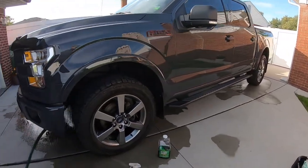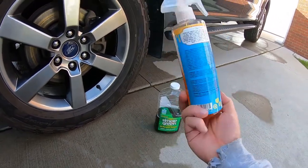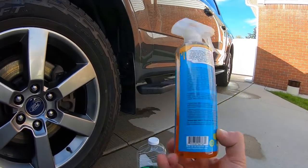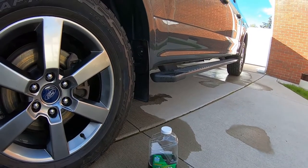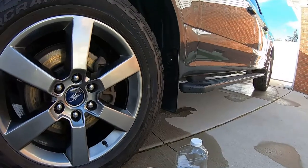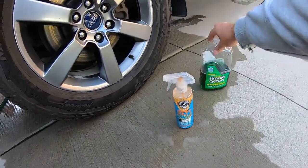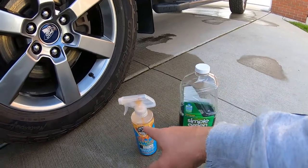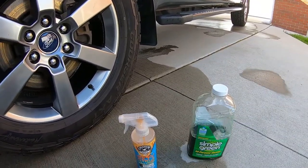The Chemical Guys product is $10 for 16 ounces, and I basically used almost all of it on three tires plus some from a previous job. Simple Green is about $5–6 for 67 ounces, and you can dilute it, effectively giving you two of the Chemical Guys bottles or more. In my opinion, you'd be better off going with Simple Green, even if you have to go over the wheels twice.